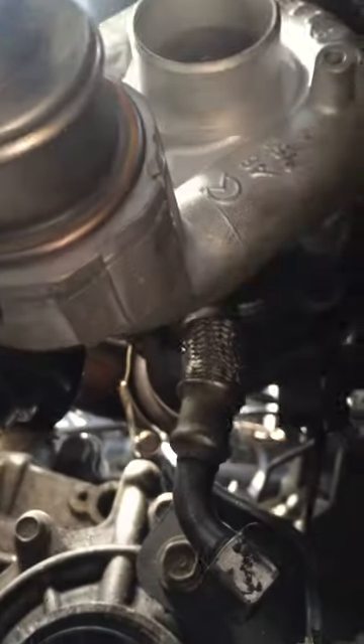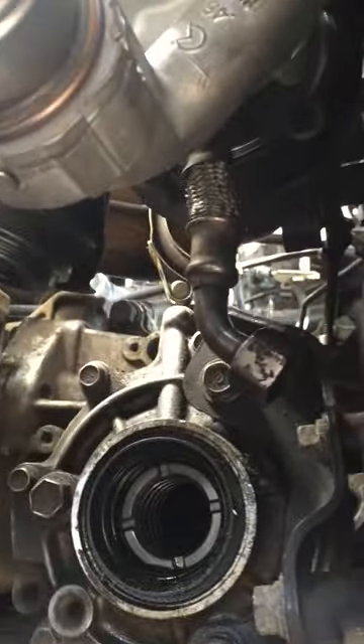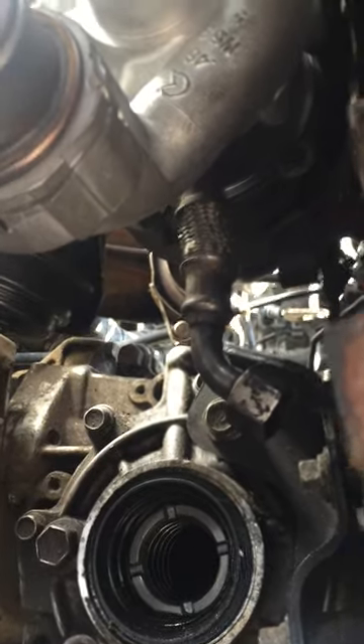I use my smallest ratchet with some extension bars to get them all back in. The oil feed pipe comes in on the top of the pipe just there - you can see that is a banjo bolt, so make sure that you clean it out properly and put it all back in place with its new copper rings, otherwise you'll end up with oil everywhere.